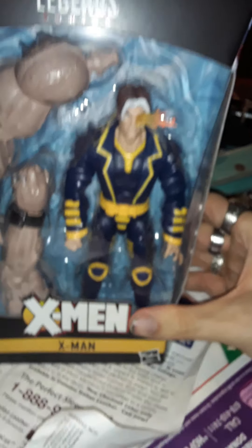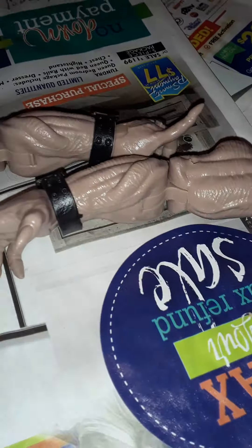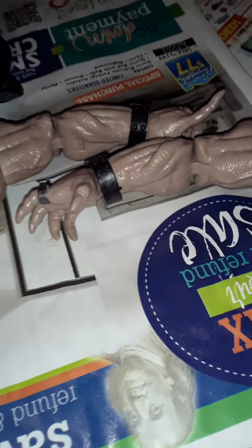Let's get him out of the box and take a look at Marvel Legends Age of Apocalypse Marvel's X-Man. The only accessories he comes with are two arms for the Sugar Man Build-A-Figure — two out of the four arms for the Sugar Man Build-A-Figure.